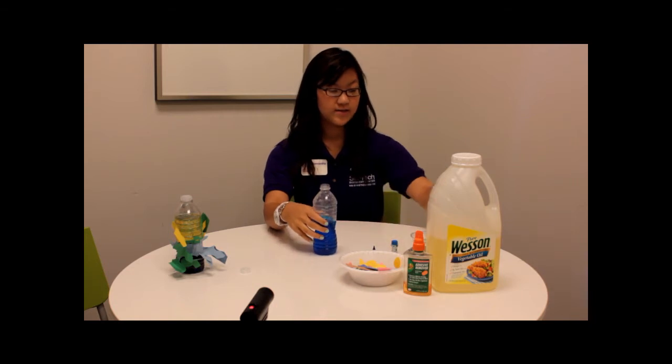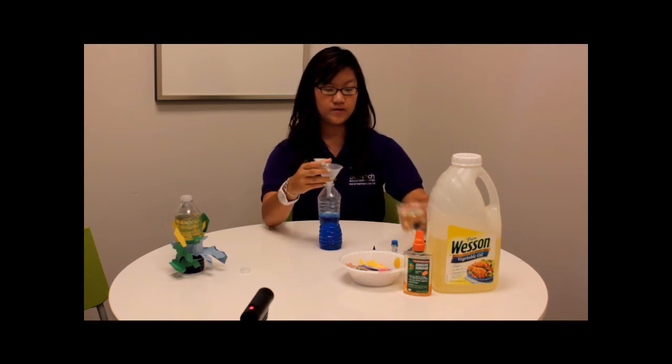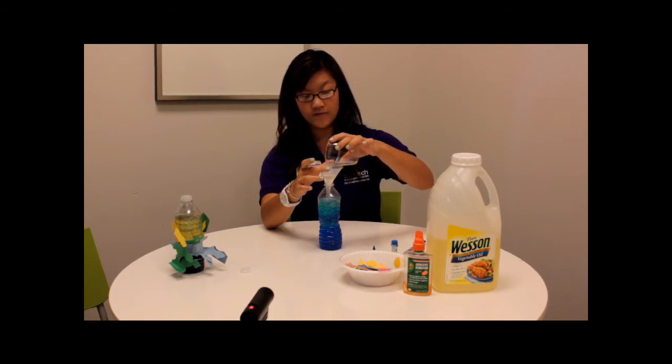Now once you have that, you want to get a small funnel and you want to add some oil into the bottle so that half of it is water and half of it is oil. We're using vegetable oil but you guys can use whatever oil you have on hand.